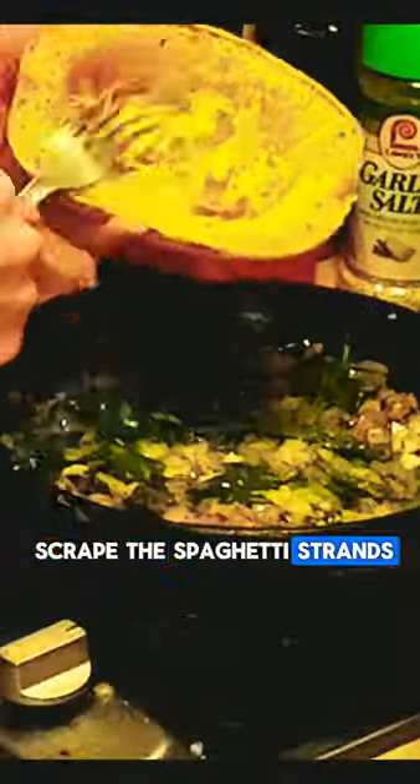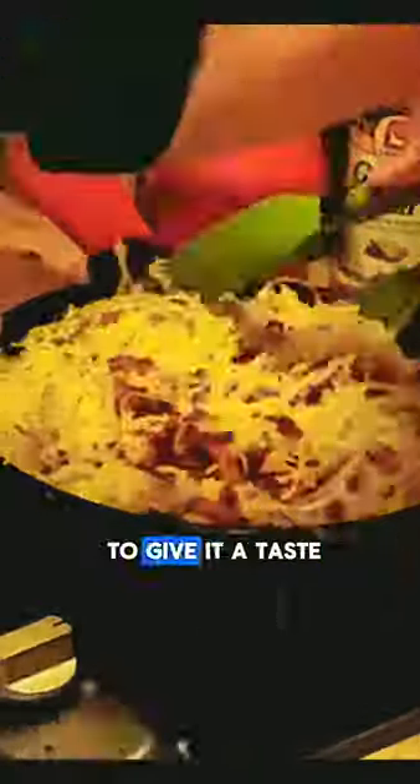Using a fork, scrape the spaghetti strands out of the squash, chop the bacon into bits, and add them to the pan. Combine everything and make sure to give it a taste.